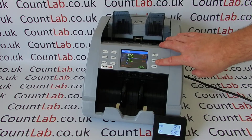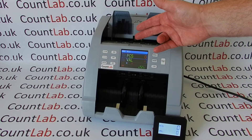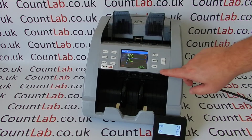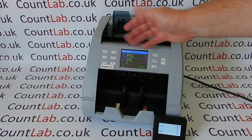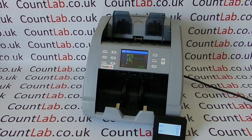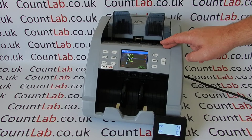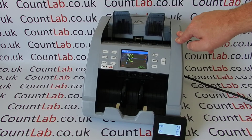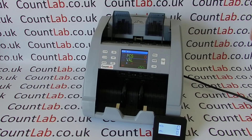So to recap: you can count in mix mode, in piece count mode, or in sort mode where it counts the first note and rejects everything else. You've also got different currencies on the machine — simply press the currency button and you can see options for US dollars, euros, and sterling. This machine is a CIS value counter supporting euros, US dollars, and Bank of England sterling. It also has all detection systems built in: MG, IR, and UV — but most importantly it's a CIS detector, meaning it uses the image of the note to check it rather than just size.